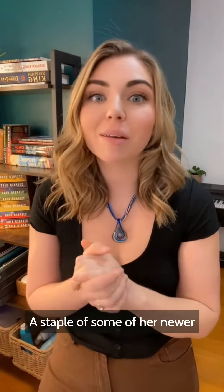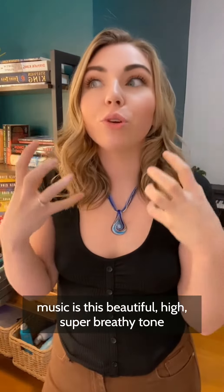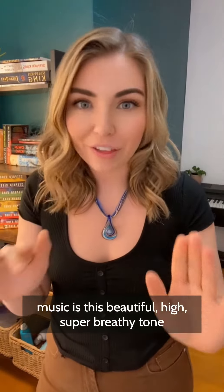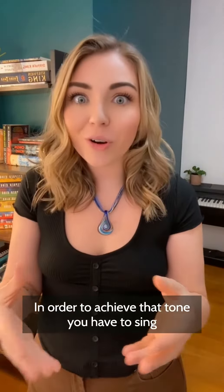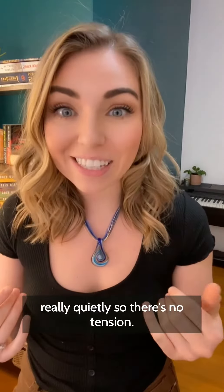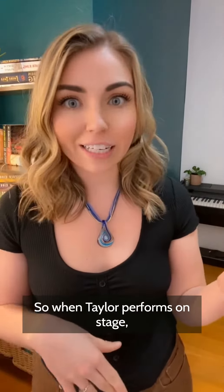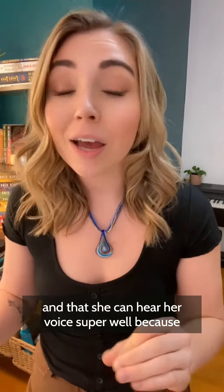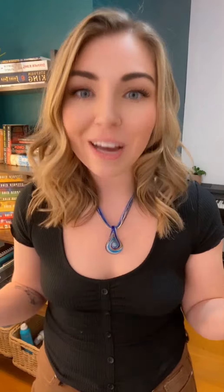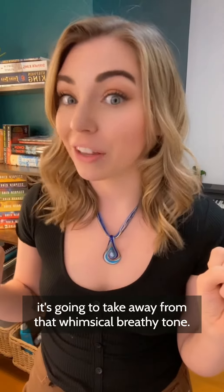A staple of some of her newer music is this beautiful high, super breathy tone that gives the music a bit of a whimsical feel. In order to achieve that tone you have to sing really quietly so there's no tension. So when Taylor performs on stage, we're going to make sure she has in-ear monitors and can hear her voice super well, because anytime she pushes for volume it's going to take away from that whimsical breathy tone.